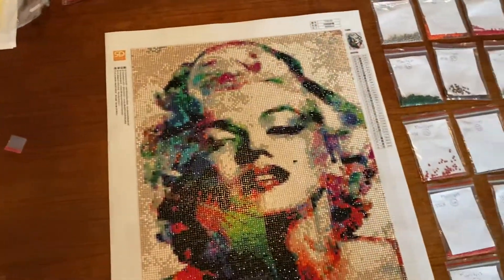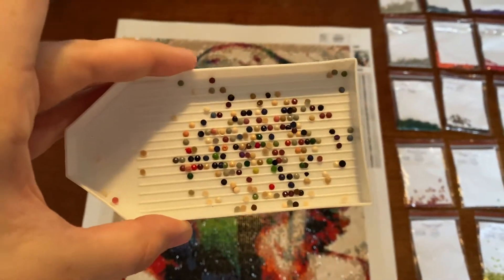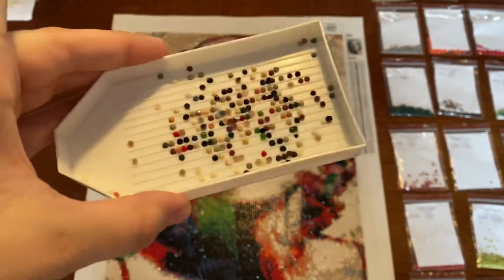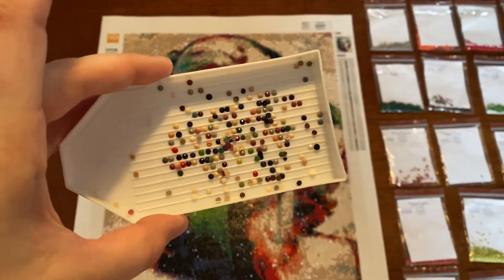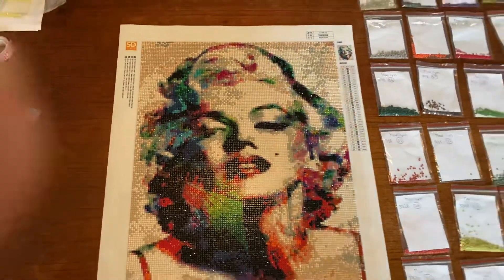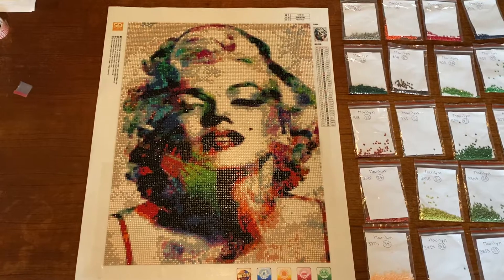And here I have the trash for this painting. This is not much trash, and I'm happy that I got this finished, because it had taken some time to get this painting done. But as you can see, that's how it looks.